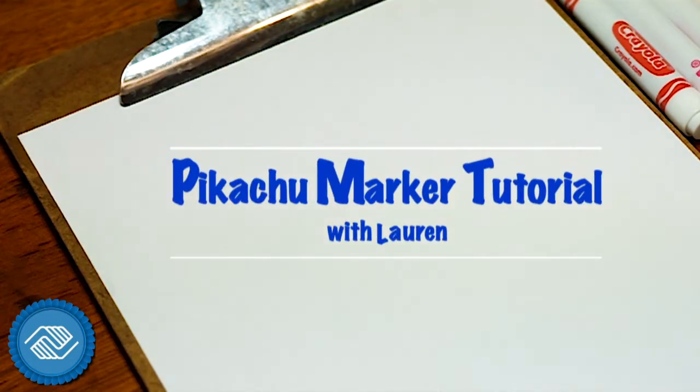Hey guys, today we're going to be doing a marker tutorial on a cartoon.